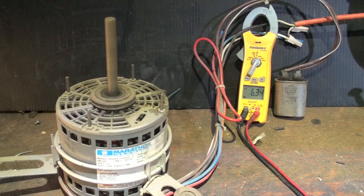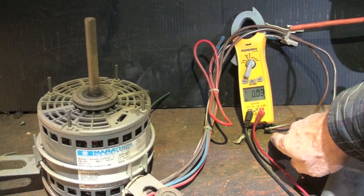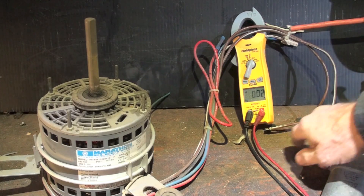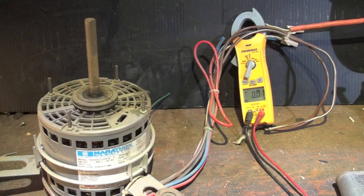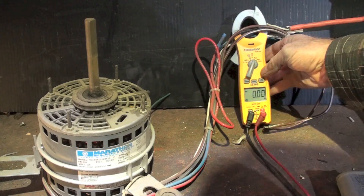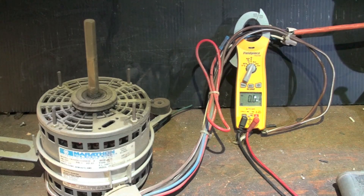Right down here I put those two wires together — the cap is no longer in the circuit. I just put them together, so the start winding is energized without the capacitor in the circuit. Now we're going to start it up.